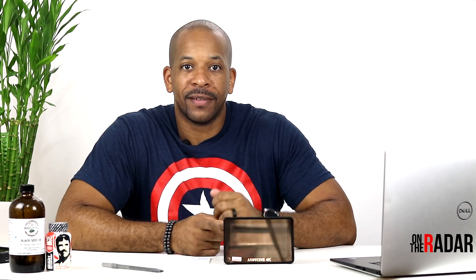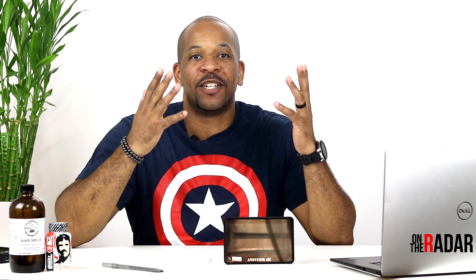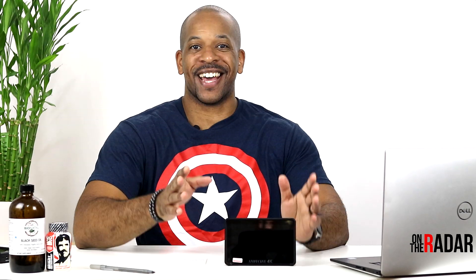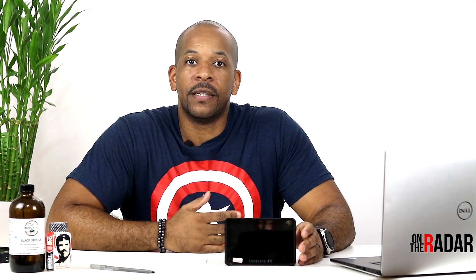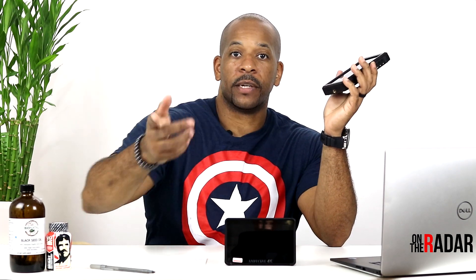What's up everybody, it's On The Radar where we cover health, fitness, and tech. Currently on the radar we're talking about the Andy Cine A6 Plus monitor. I'm really excited about this because I've been using Andy Cine's monitors for at least a year now. I have the original A6 and I really like it — I have two of these and I use them all the time.